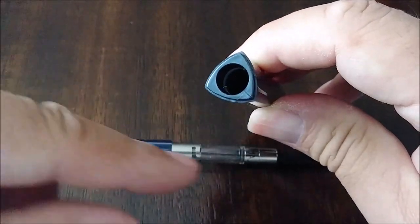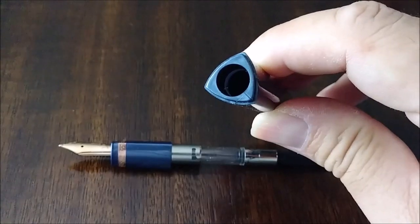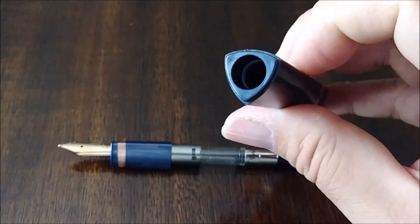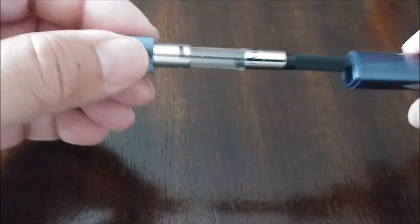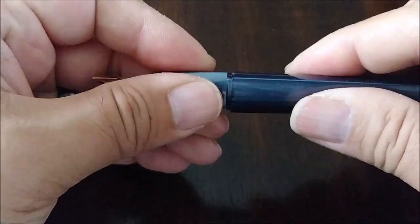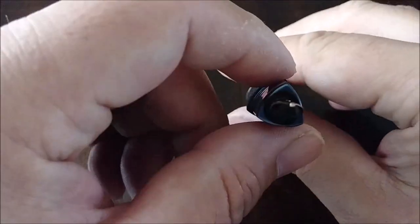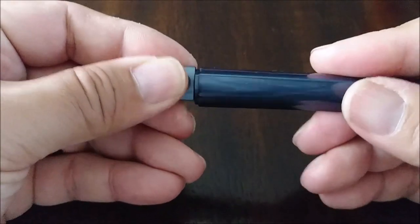You can see the little twist locks. There are little nubs or pieces that fit right in there — they slide right into that little groove, and then you just twist. Threading would be very difficult to get this to align — not impossible, but very difficult, and would increase the cost of the pen quite a bit.